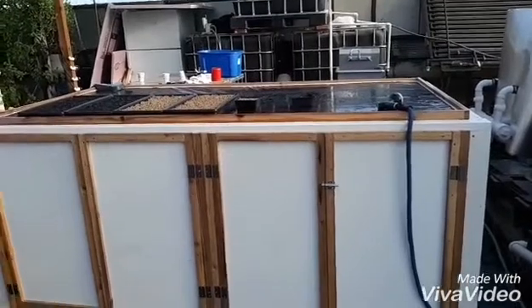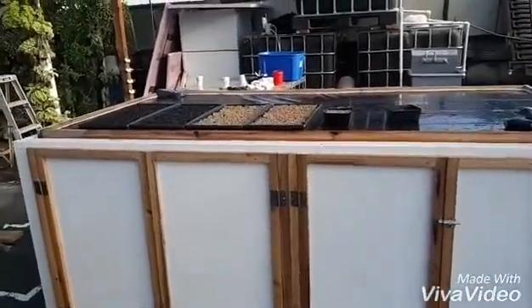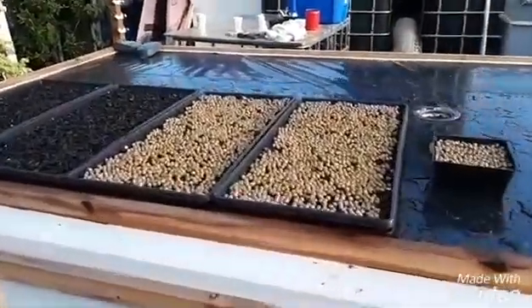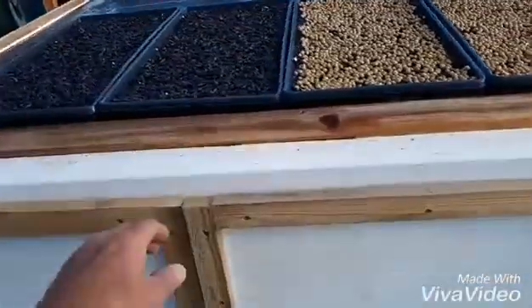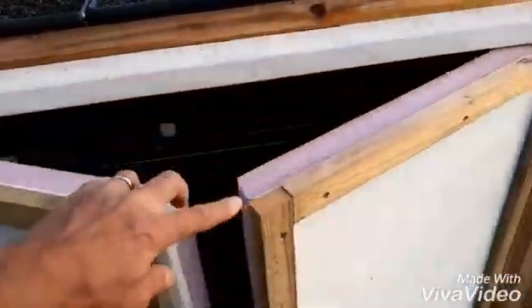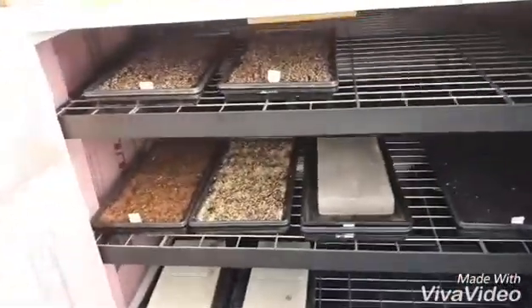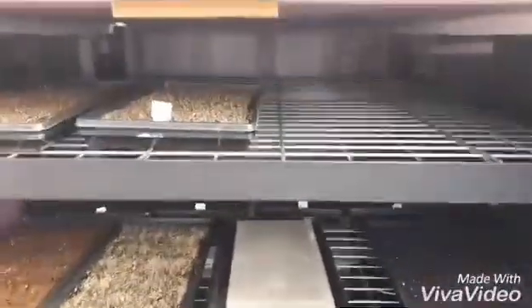Just about got it all done. Got the doors on. I already started using it — got some stuff seeding on top here, some pea and sunflower. Got everything insulated, the doors insulated and all the inside.